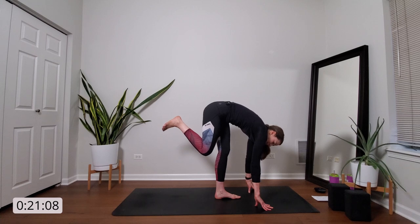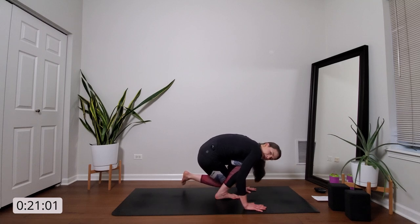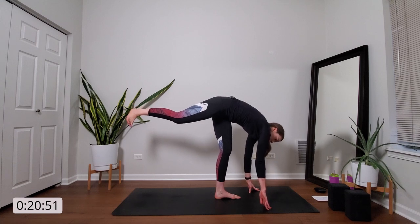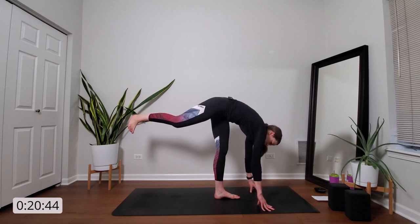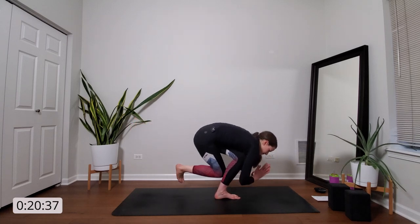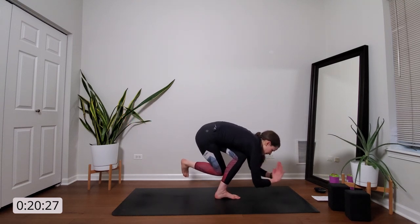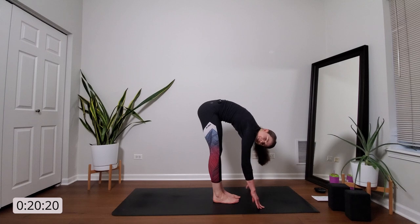Inhale, rise up — grounded airplane, kick your right foot out behind you. We'll do that two times more. If you want to kick it up, you can take your hands to heart center as we flow through our jiva squat, or keep your hands grounded. Breathe in. Exhale, jiva squat. Inhale, grounded airplane. One more time. Exhale, jiva squat. Inhale, grounded airplane. Exhale, forward fold — release your right foot. That was a lot of work on our standing leg. Fold forward, release your head and neck.